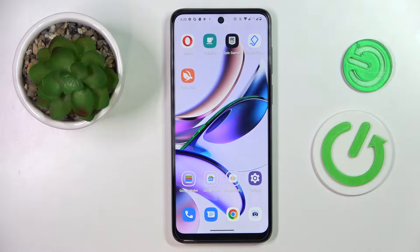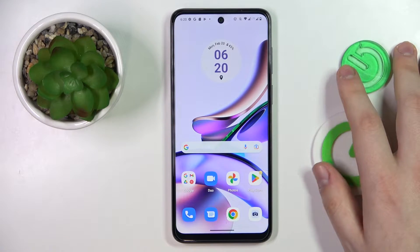This is the Motorola Moto G13, and today I would like to demonstrate that you can scan a document and later transform it into a PDF file on this device.